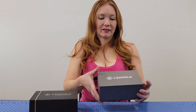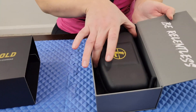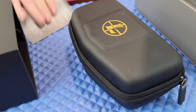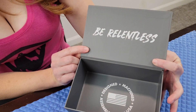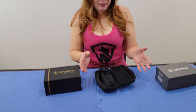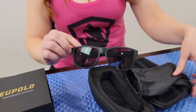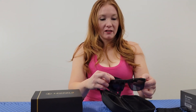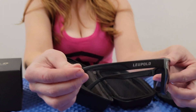It comes in a really nice hard box. I don't usually unbox things, but I kept it just to show you guys. Inside it comes with a case. Right here it says designed, machined, and assembled in the USA, which I think is awesome. I went with the Cat May — that's the design of the glasses — the black with the gray lenses. So we have the case, there's another little bag, it comes in very nice. You can see the name there.